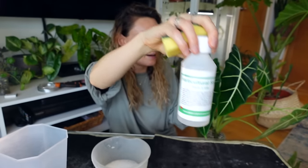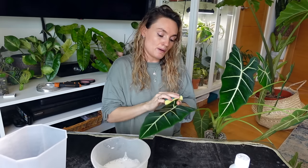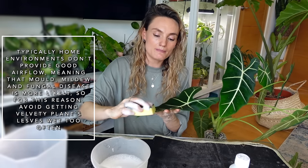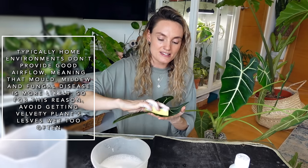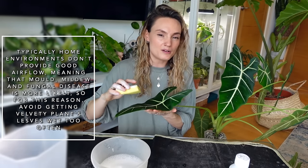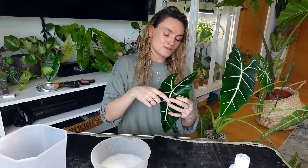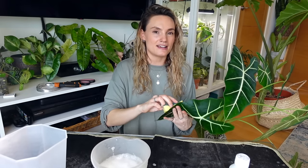Dust and dirt essentially acts as a filter, meaning your plants can't absorb as much light and can't effectively photosynthesize. I'm using warm water with some horticultural soap. With velvet leaf plants, it's a good idea not to mist them — airflow in a home environment isn't as great as in a plant's natural habitat, and keeping velvet leaf plants very damp without good airflow can lead to mould, mildew, and fungal issues that can bring down your plant pretty quickly. So as a general rule of thumb, don't mist those plants.